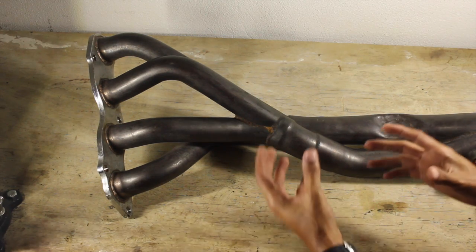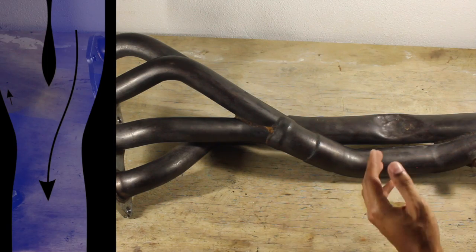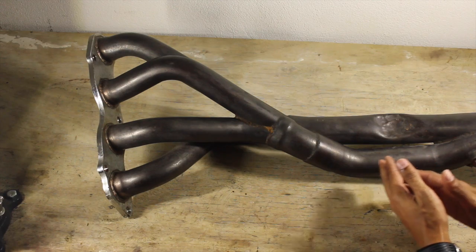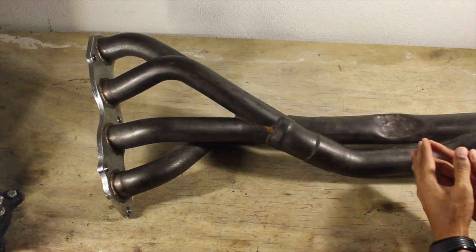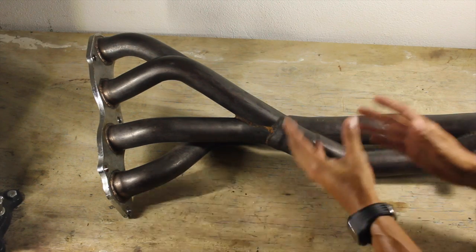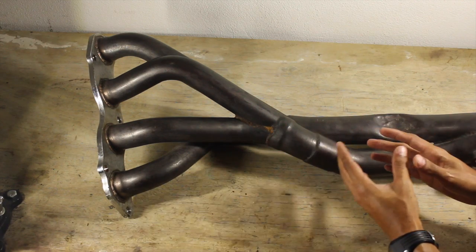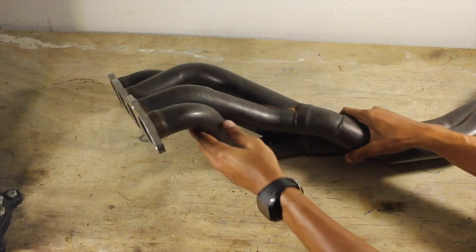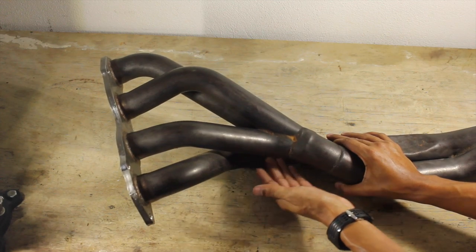That helps with the scavenging effect. With these headers in particular, this is a 4-to-2-to-1 design. Most people will argue that a 4-to-1 design is better for high-end power, but for the street application I have these headers for, I wanted something with a little bit more torque range. And if you look here, you may see cylinders 1 and 4 are compounding cylinders.